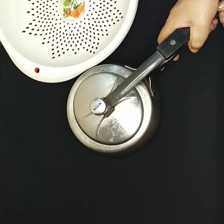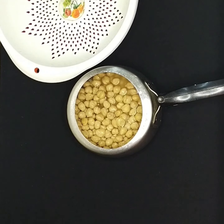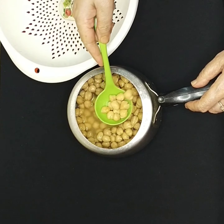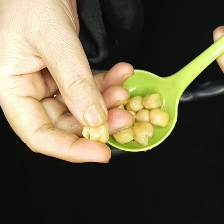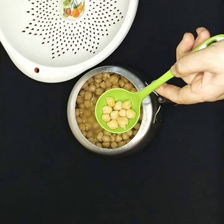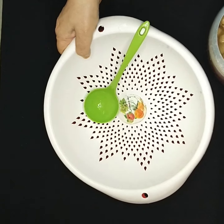Let it cool down — it will take 10 to 15 minutes. Once cooled, check it out: take a pea and press it with your fingers. It's very soft and tender, so now it's ready for frying. Transfer to a strainer and let the excess water drain out.